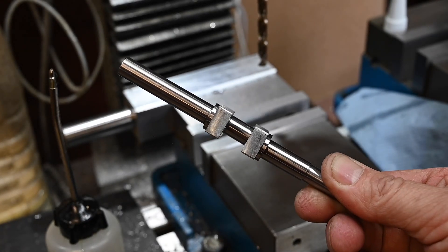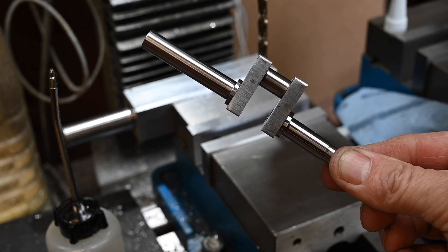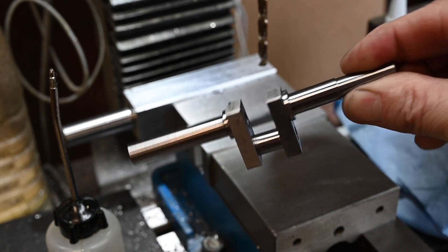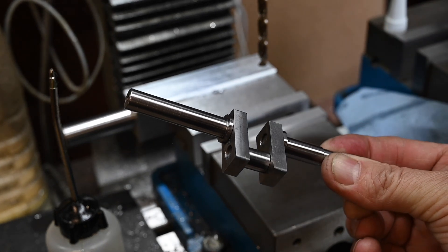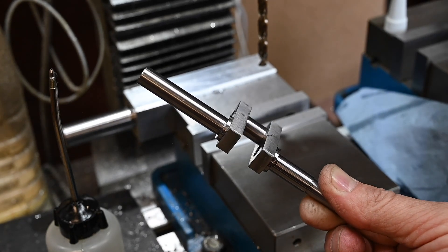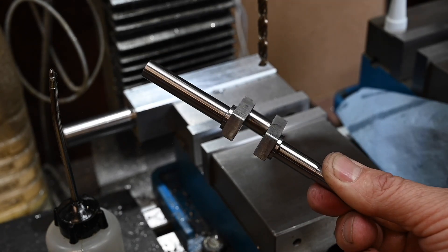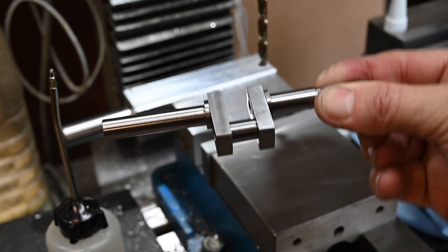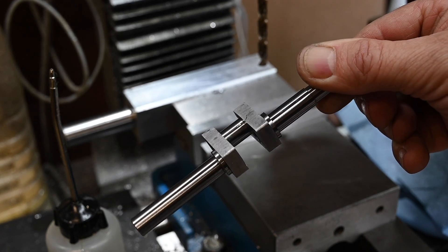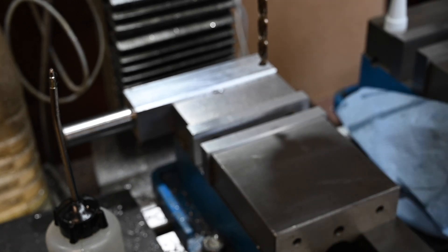There we have it - one crankshaft. That's all folks, I hope you enjoyed the video. If you did, hit the like button. I would also appreciate it if you would click the subscribe button because that will enable me to grow the channel so I can keep making these videos. Please leave a comment or a question - I do read all of the comments and reply to as many as I can. Thanks for watching.